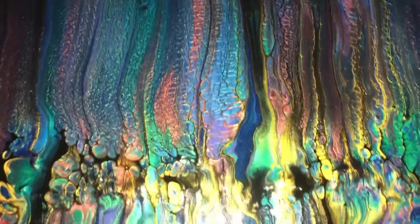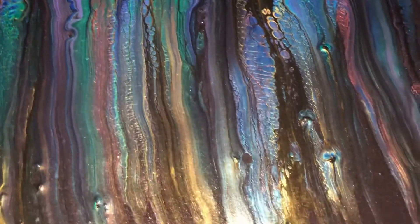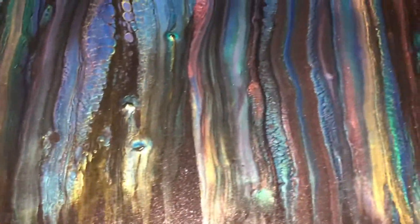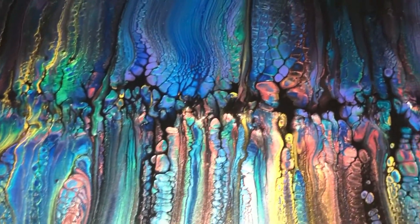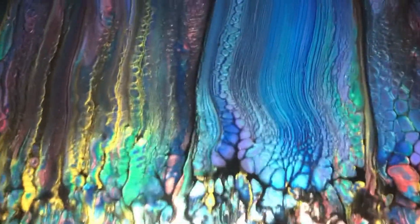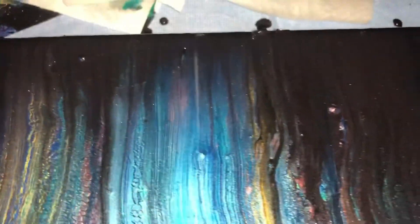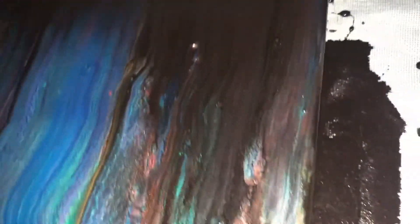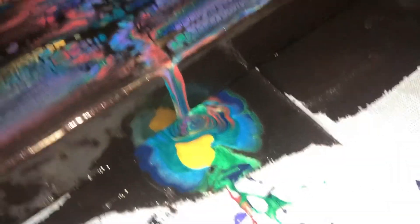Almost to the end — look at all those colors: the purple, periwinkle, blue. This is why I mix colors, because there are so many beautiful colors that are just natural. When you add a little bit — see the side there, even the puddle. This is why mixed colors are so beautiful.